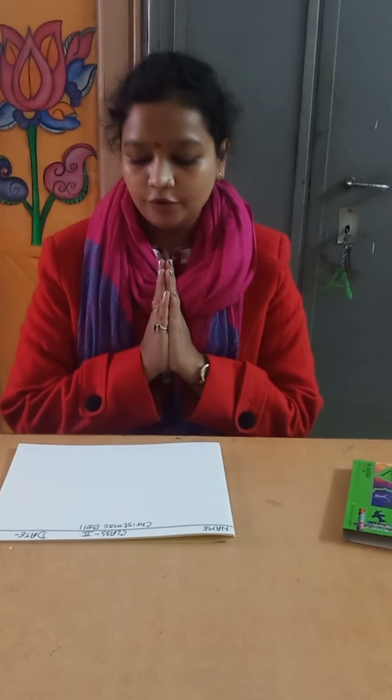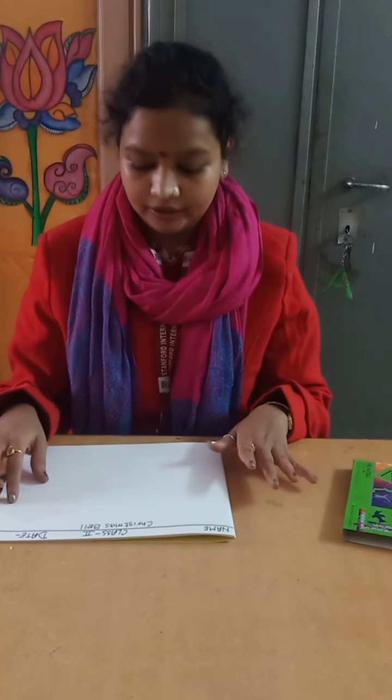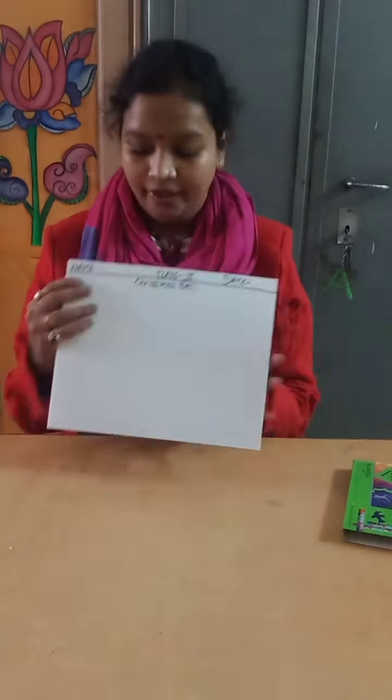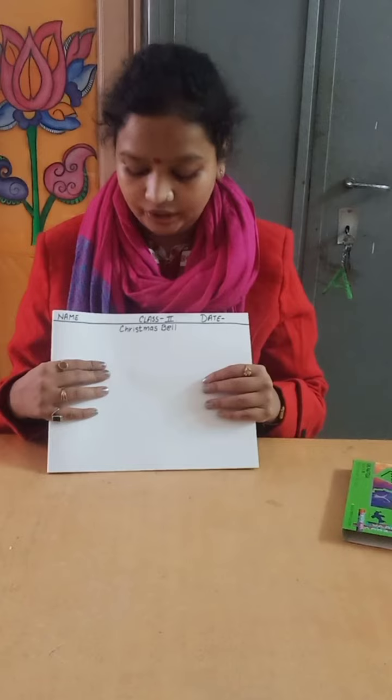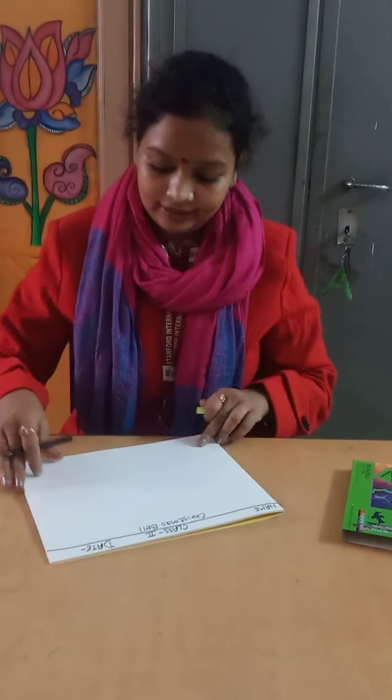Hello and namaste to everyone. In the last class we made a Christmas ring. Now we are going to make a Christmas bell and learn the shading. First of all, write down your name, class, and date on the top, and write down the heading: Christmas Bell.